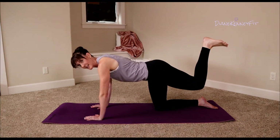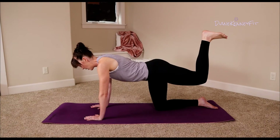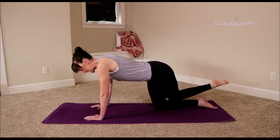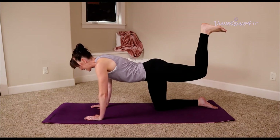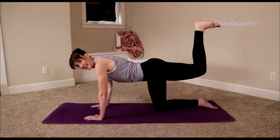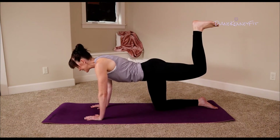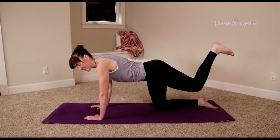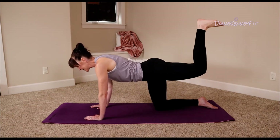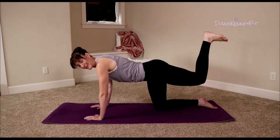Now if you start feeling this in your low back, don't lift that leg so high. Hold it here, take it across, tap it down, take it back up, take it across, tap it. If your knee does not get to the outside of your other leg, that's okay — just take that knee and lightly tap your calf and pick it back up. Just try to get that angle and get those inner thighs kicked on so they can help assist.